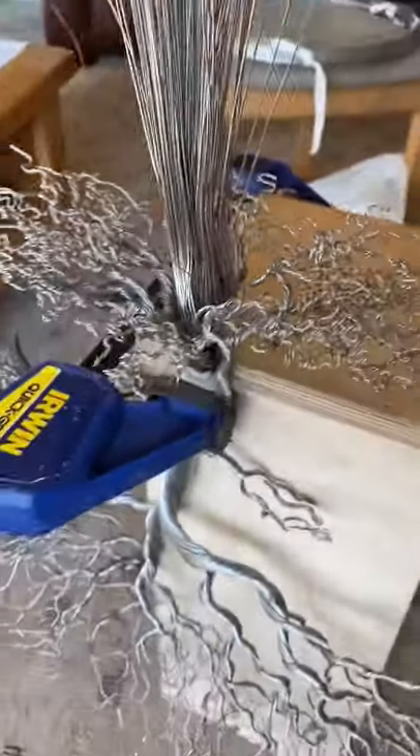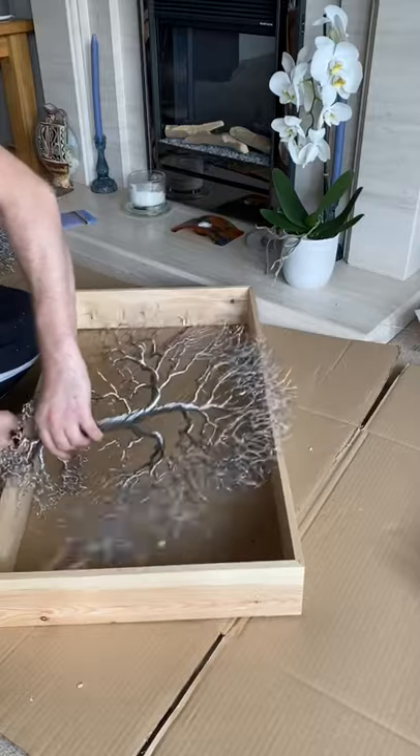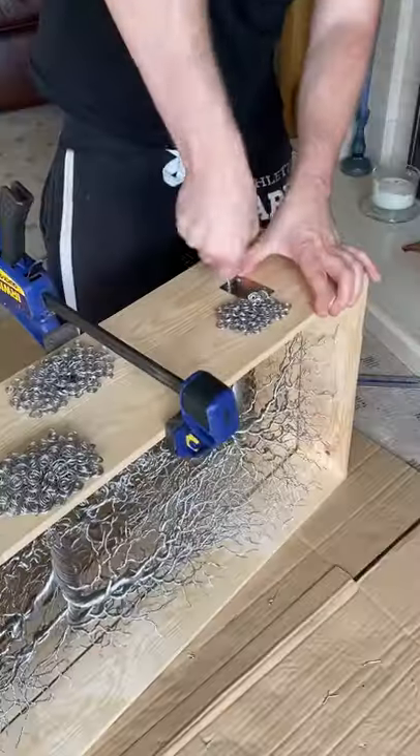To add the roots, I had to suspend the trees upside down on the jig. I then secured three trees into two separate box frames and locked them together.